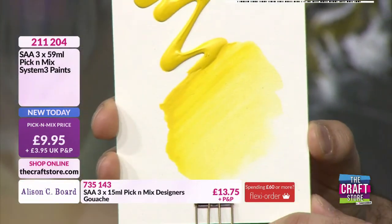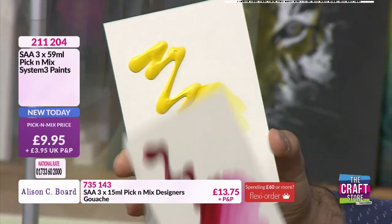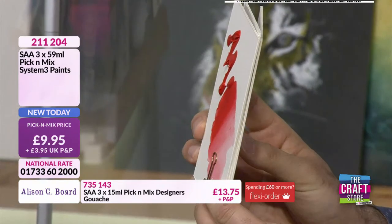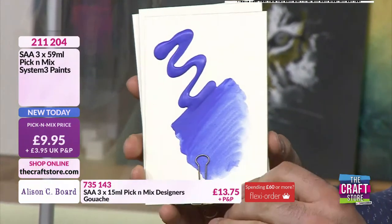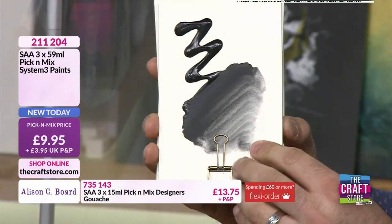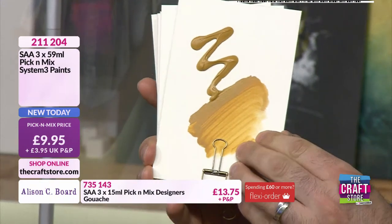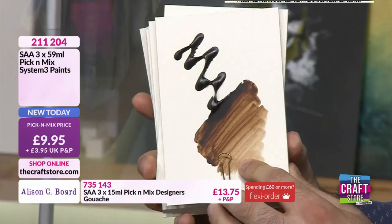If you are an artist, you would recognise the consistency because they are thicker. They can be applied in all manner of ways, but can be used for your traditional crafts too — fantastic on jelly plate printing, for example. If you like to paint onto canvases or all sorts of surfaces, the wonderful thing about acrylic paint is that they go onto almost anything, and it dries waterproof. As a mixed media painter, they're brilliant for combining water-soluble media, which is exactly what you're going to see demonstrated today.